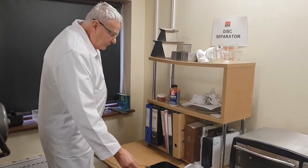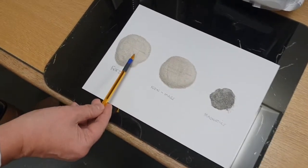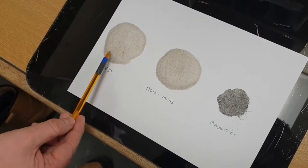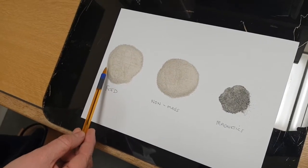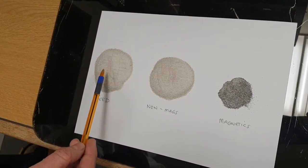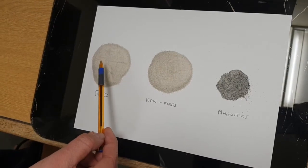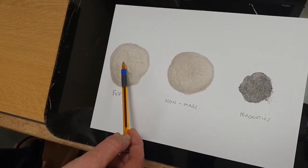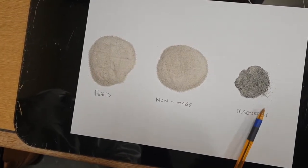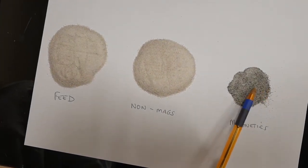Here we're looking at samples pre and post processing over the master roll unit. We have the feed material here, which is silica sand with some different micas — biotite mica and some muscovite mica that's shining under the lights, as well as some ilmenite, which is iron titanate, and other iron oxides like hematite. You can see it's speckled with these different minerals. The iron content of this feed is about 0.6% Fe. Passing it over the master roll unit gives two fractions: a non-magnetic fraction and a magnetic fraction where you can see a concentration of the darker minerals — biotite mica and ilmenite — have been pulled off.